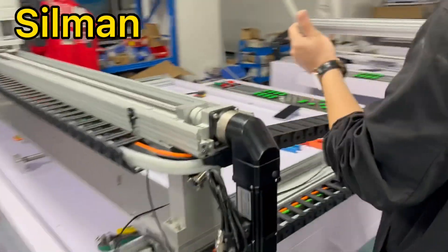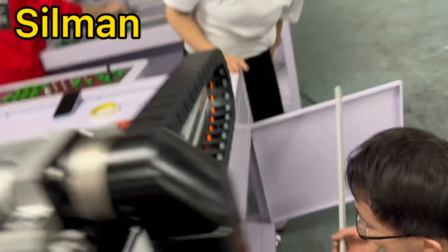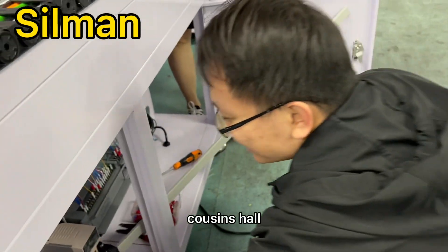What are you doing? This is the tank. The tank.